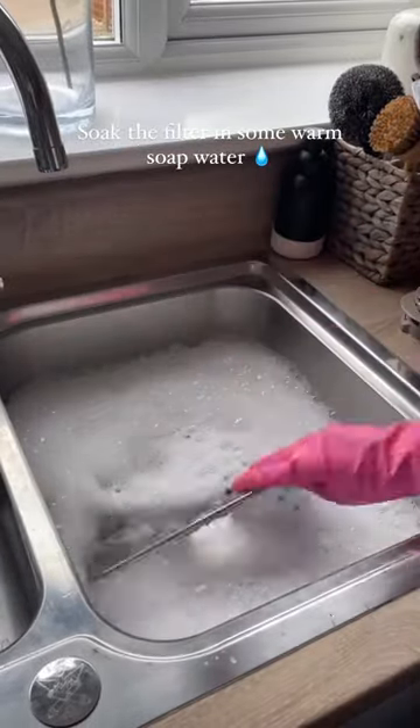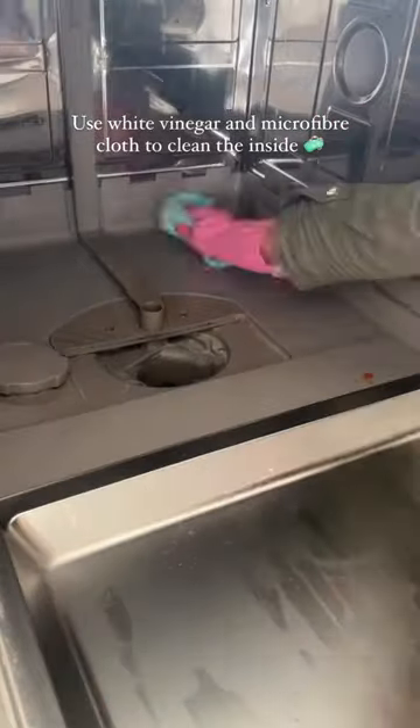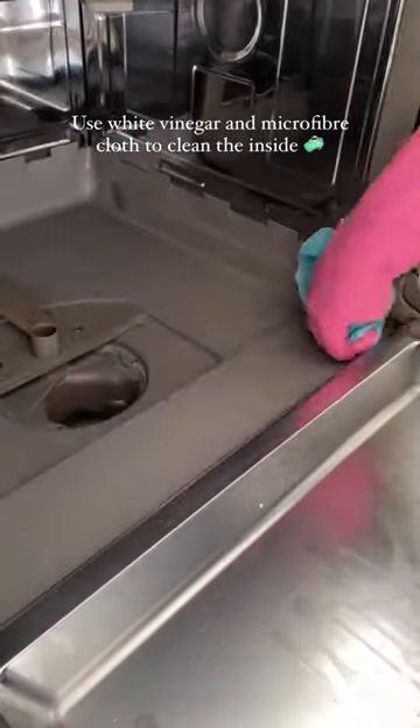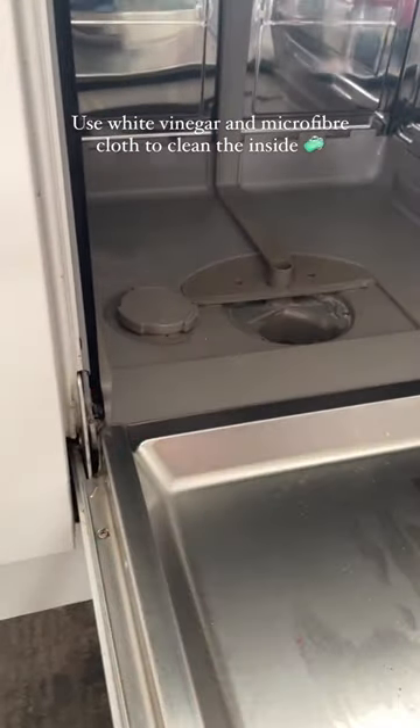I'm going to leave those to soak in some warm bubbly water whilst I tackle the inside, and I'm simply going to use some white vinegar with a microfiber cloth to clean away all of this. Ew. And just wipe down those edges.